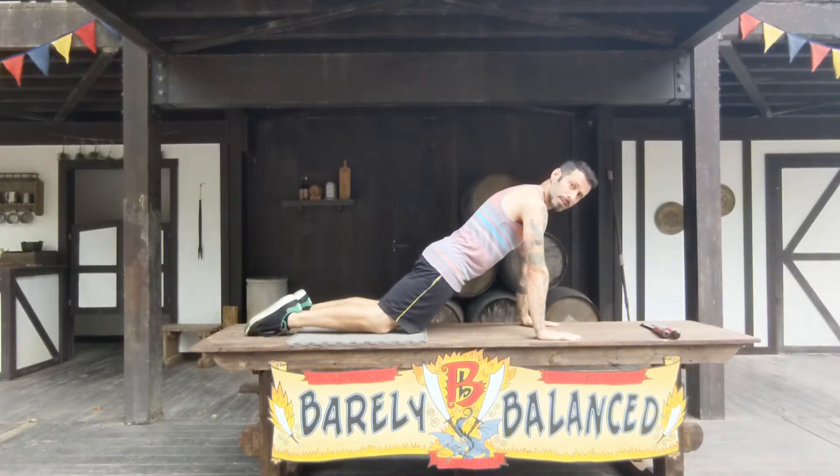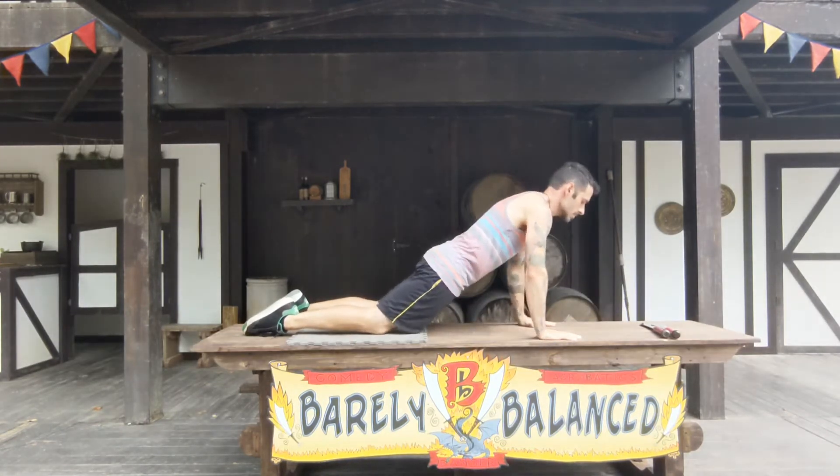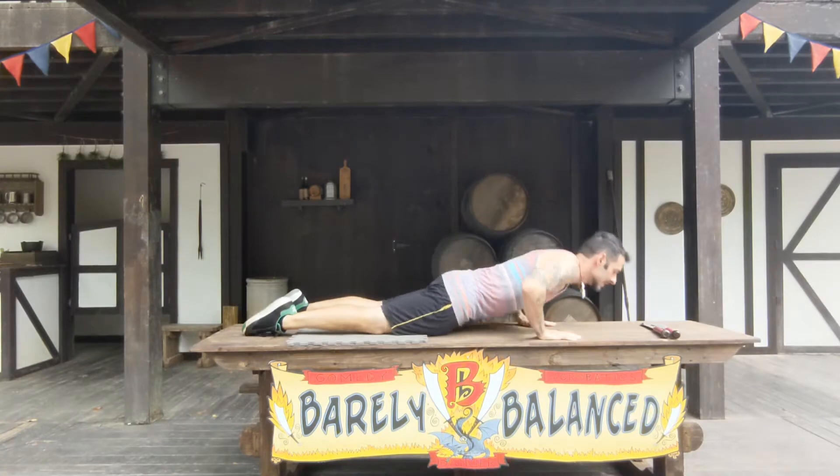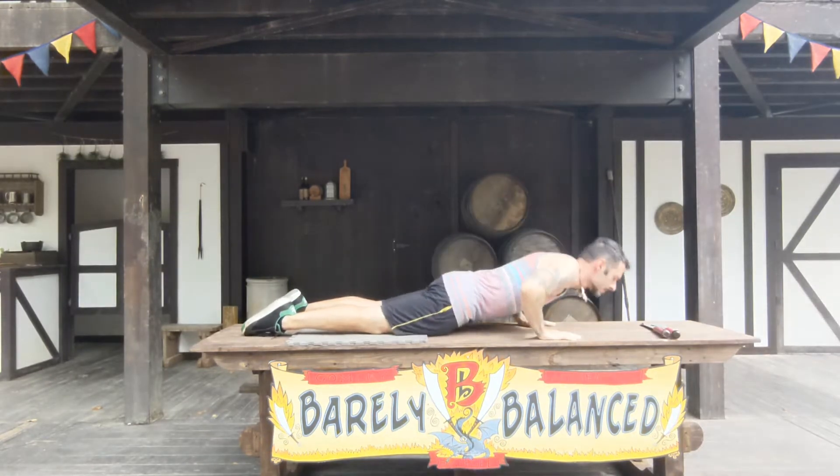We're going for 15 of every workout — 15. Why so many? Because when it comes to mugging there's no shortcuts. Starting things off with some knee push-ups so we can really drive those daggers home. So 15 knee push-ups.